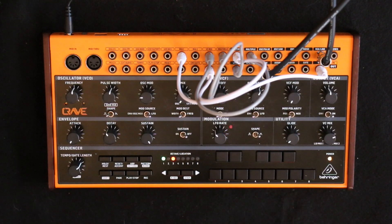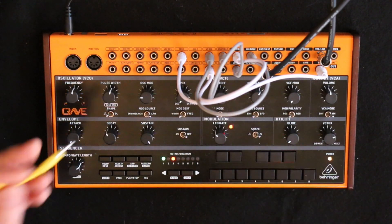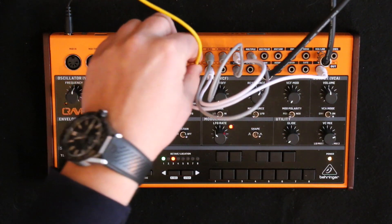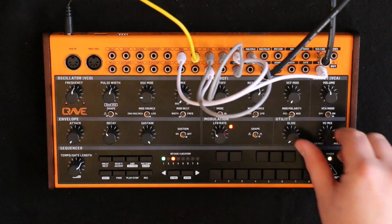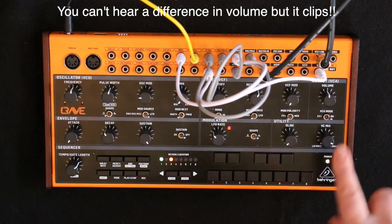The eagle-eyed of you might have noticed I had something in mix two as well. That's because mix two is a constant five volt signal, so you can get a lot of clipping. So if we stick zero into mix two, when I turn this it changes the amount of signal coming out — so it keeps things much more under control.